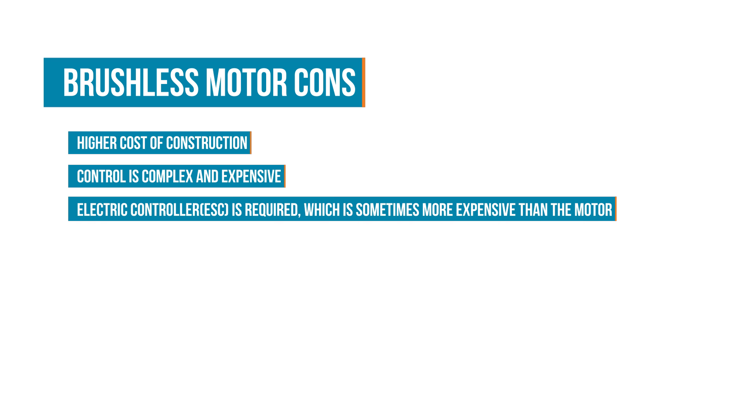But brushless motors still aren't perfect. With the lack of brushes, the overall construction is more expensive, the controls are more complex, and can be more expensive than the rest of the motor itself. So basically, brushed motors are good for use in certain environments and if you need a less expensive solution, but in general brushless motors are better.